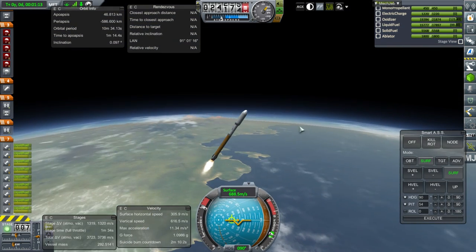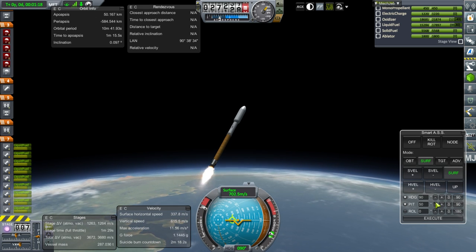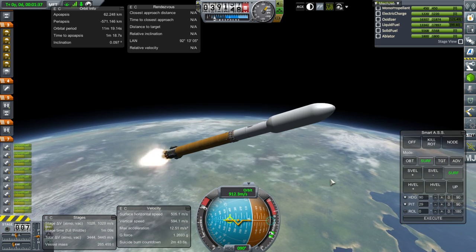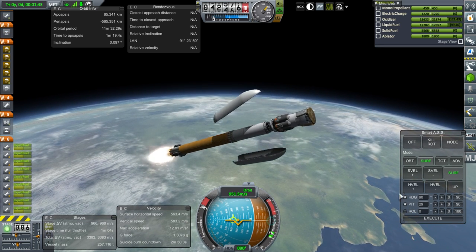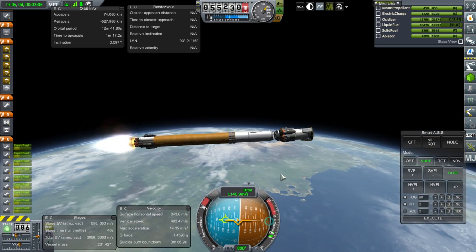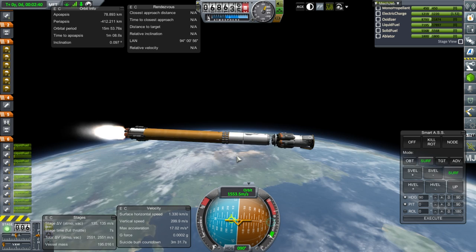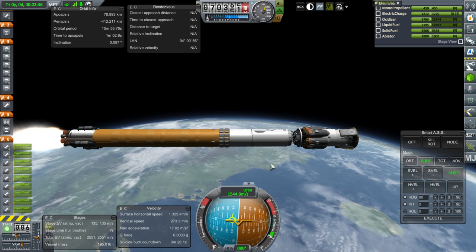There are only four gimbaling engines and five non-gimbaling engines here. This is actually a pretty satisfying sound. Fairing set — very good. Okay, all nice and flat. We should actually shut that down — the SRB can handle the rest. Yep, set.